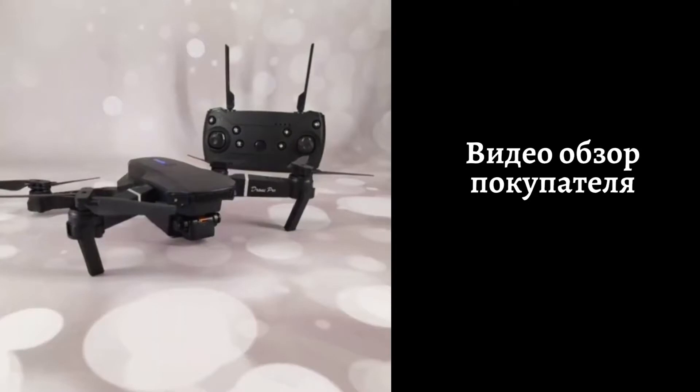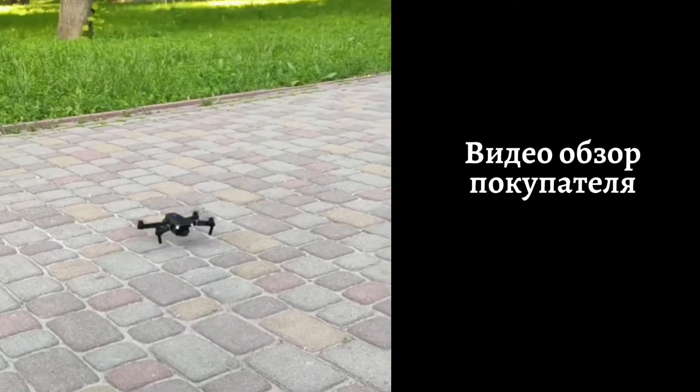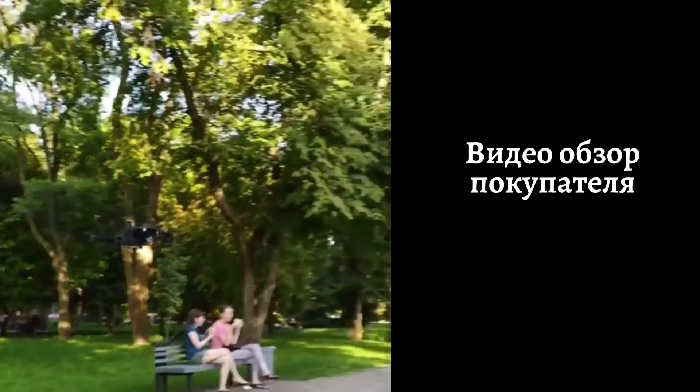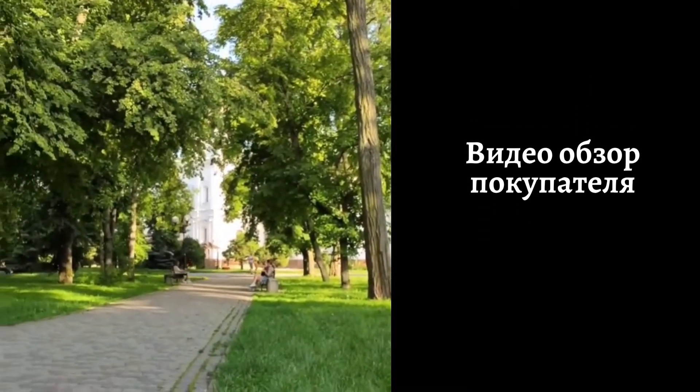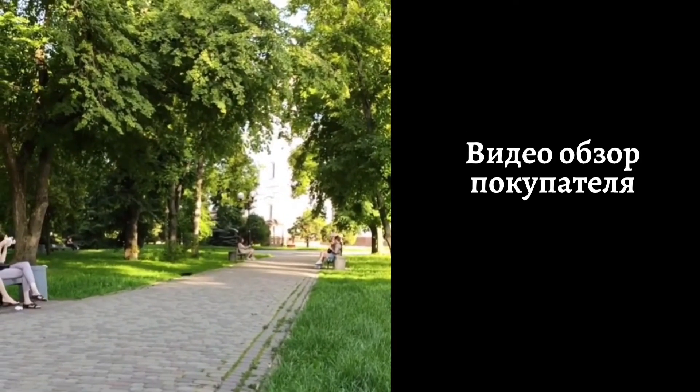Всем привет! Сегодня я покажу и расскажу вам о моей новой игрушке — этом квадрокоптере. Игрушка эта очень интересная для маленьких и взрослых детей, особенно если ранее подобного девайса у вас не было.